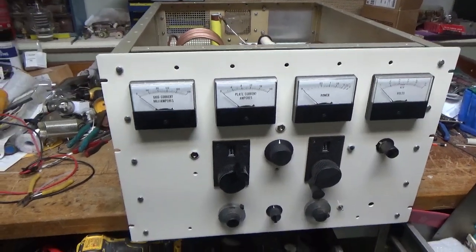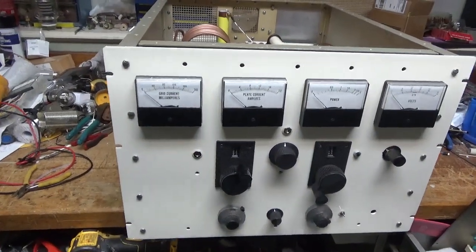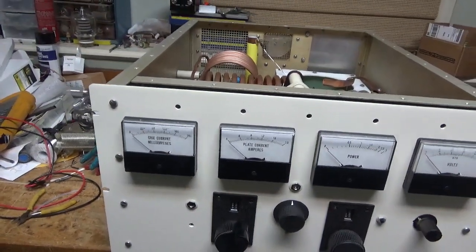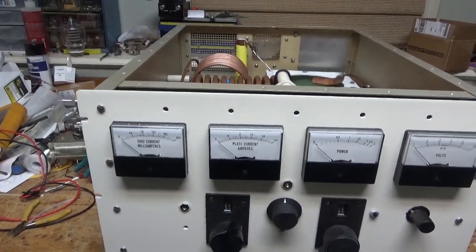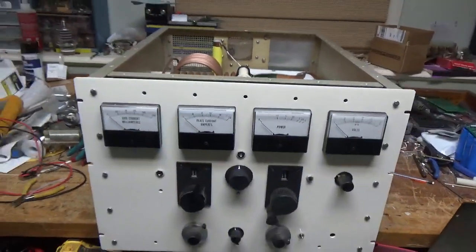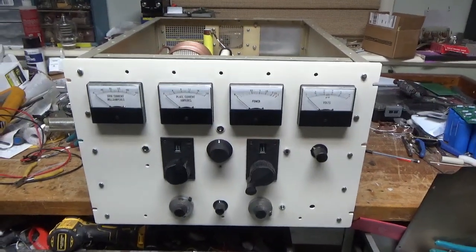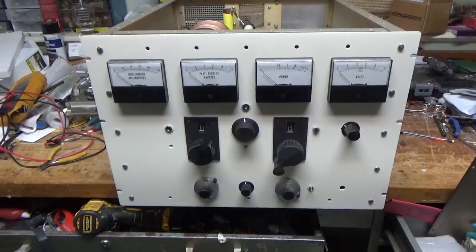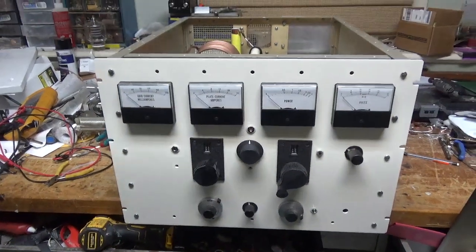If you want to see the progress of this, I did step-by-step videos from the beginning till now. I also have to vacuum out all the shavings, but whatever. So this thing was a lot of work — this is my own personal amplifier, it's not for sale. Period. Not for sale.